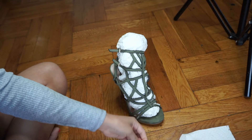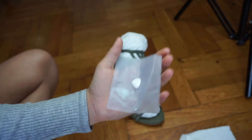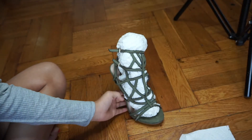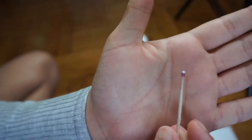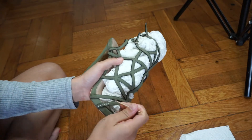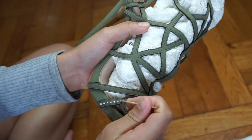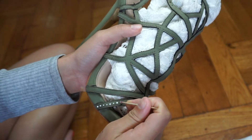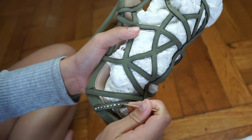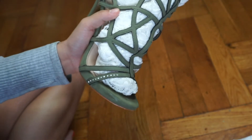Grab a little bit of the gem glue and work with small amounts at a time, because it does dry up pretty fast. With your toothpick, start applying little glue dots onto the shoes, just as you see me doing right now in this part of the video.